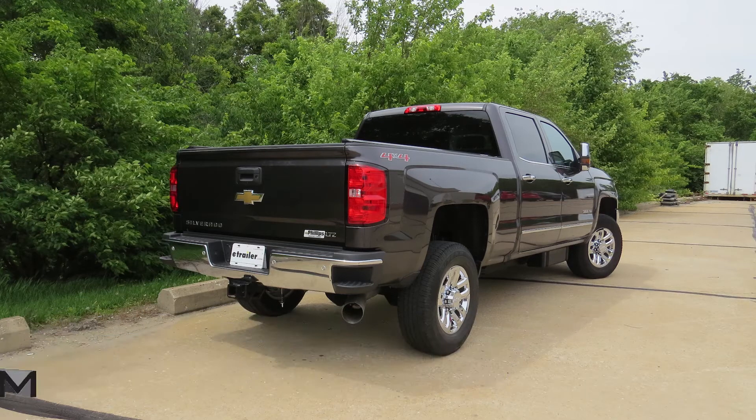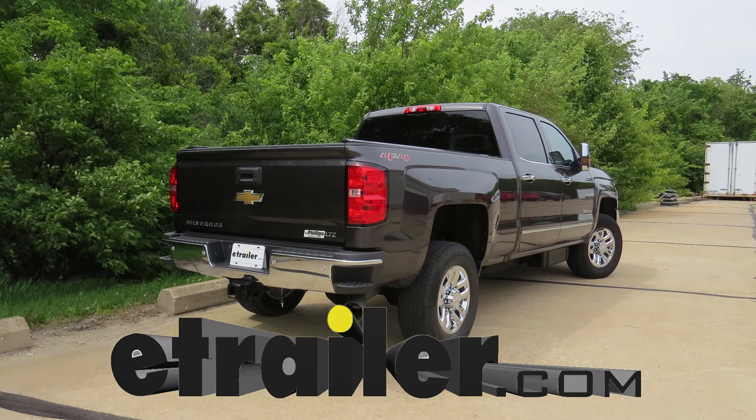Today we're going to be taking a look at the best suspension enhancements for your 2017 Chevrolet Silverado 3500.